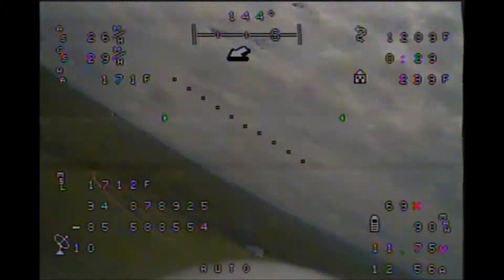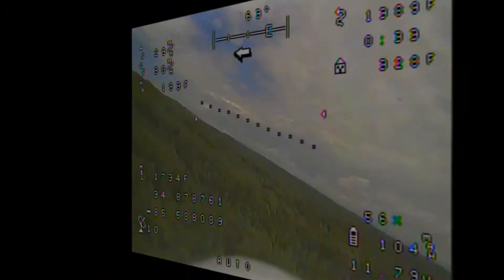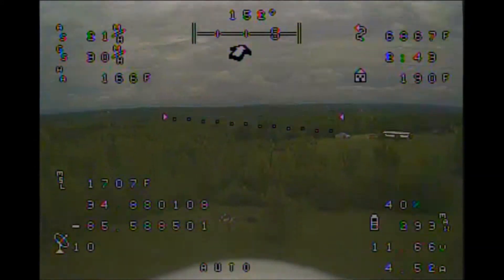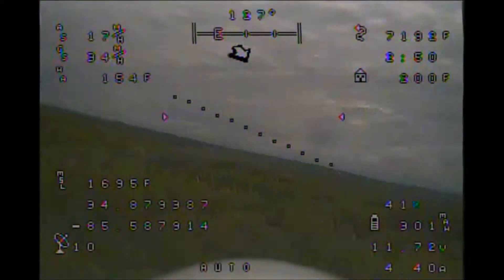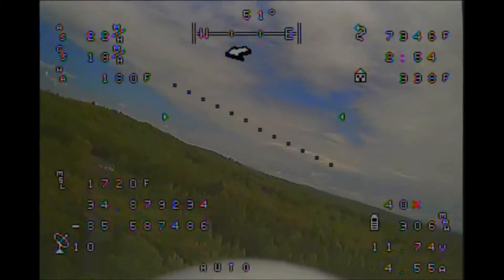At the time it seemed like forever, but the video clearly shows I'm not holding the position for 2 seconds. As the autotune leg of the flight progressed, I could tell that the plane was becoming more responsive to my inputs, especially to the roll commands. However, after about 3 minutes of doing this, it seemed like the response had plateaued, and as far as I could tell, at no point had it overcorrected.